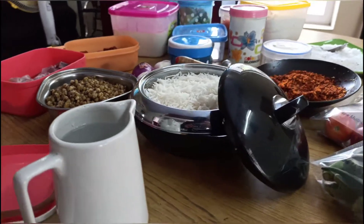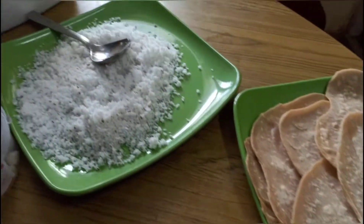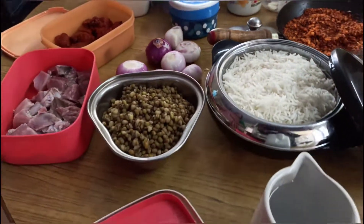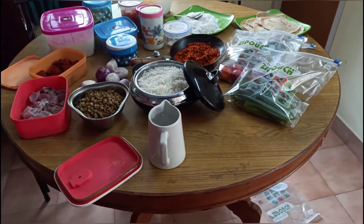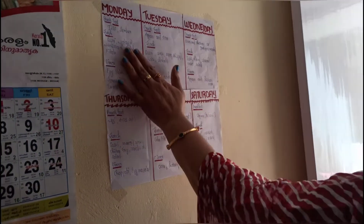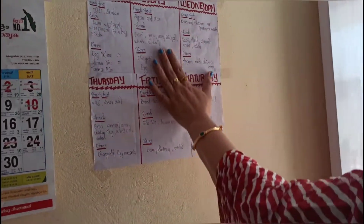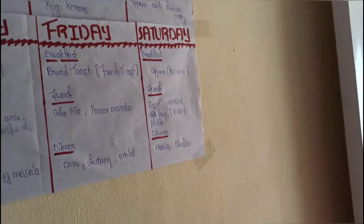Please like this channel, subscribe, and press the bell icon. Everyone in the family is doing a Sunday for 2 hours. We will prepare a time chart and start in the kitchen, from Monday to Saturday, to plan our meals.